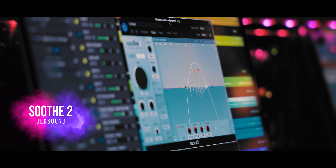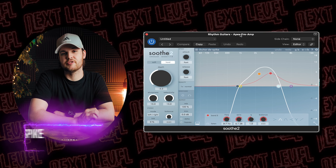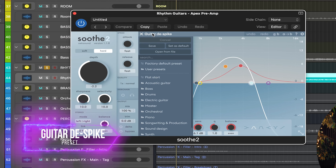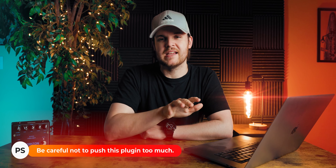The first thing I did is throw a little bit of Soothe 2 from Oak Sound onto this guitar tone. This is actually a preset I've shown a couple of times on this channel — it's called 'Guitar D-Spike.' If you go to the presets and then down to Electric Guitar, you can find it right there. This preset does a great job of taming any harshness within the guitar tone.